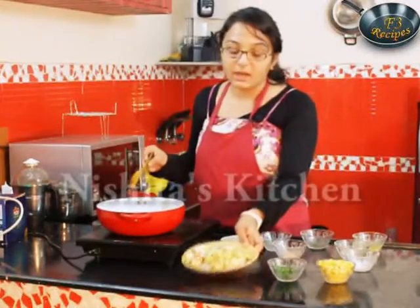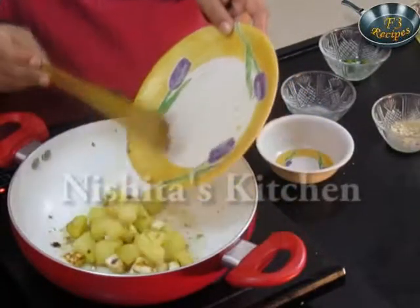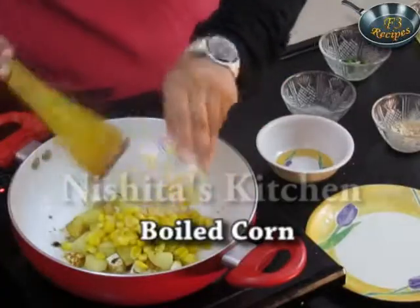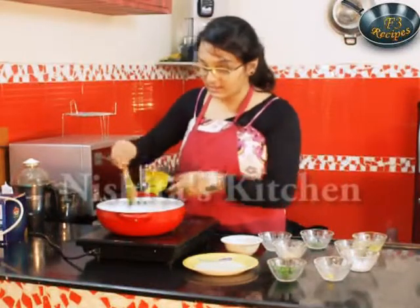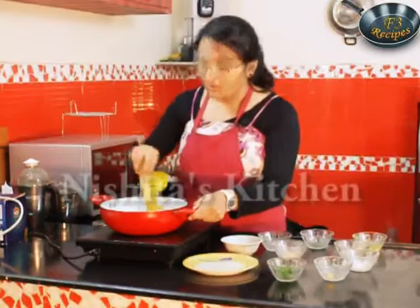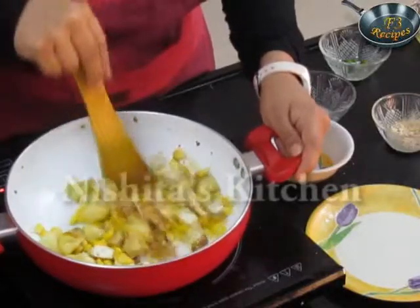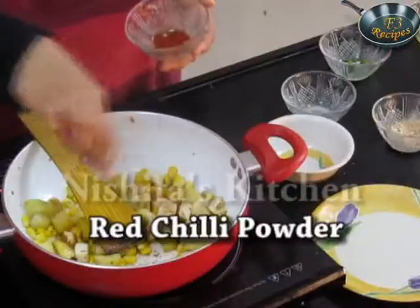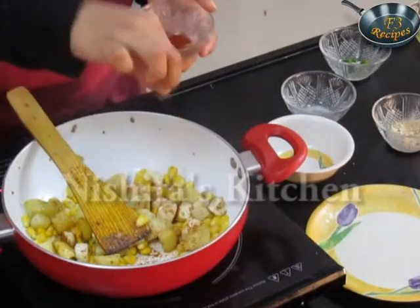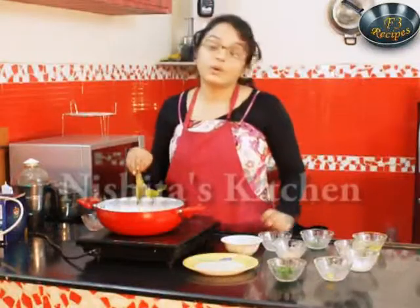Now we will add our paneer and potato, and also half boiled corn. Now we will use a gentle mix — you have to mix this very gently or the paneer will break. Now we will sprinkle some red chilli on this, mix it in, and cook for one minute.